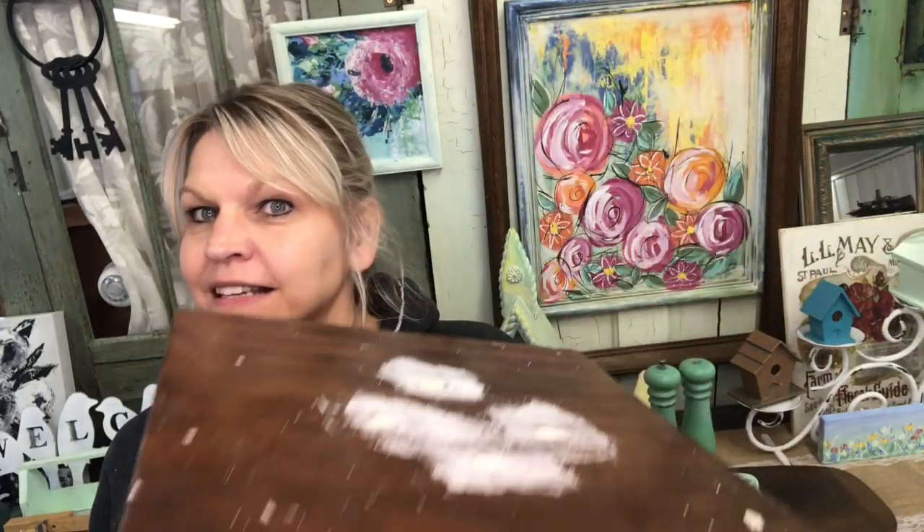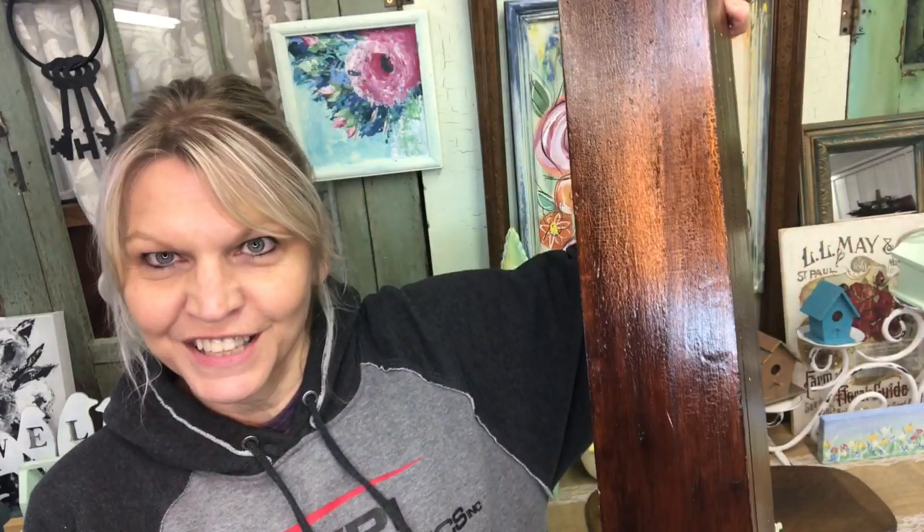Hi, Connie from The Paint Photographer. I hope you enjoy this video. I'm going to take this fern stand, follow along in this video, and we're gonna make this shop project that someone took the time to build even prettier.